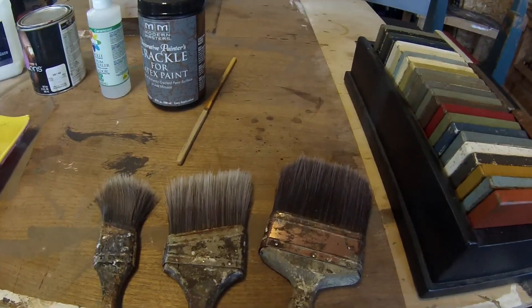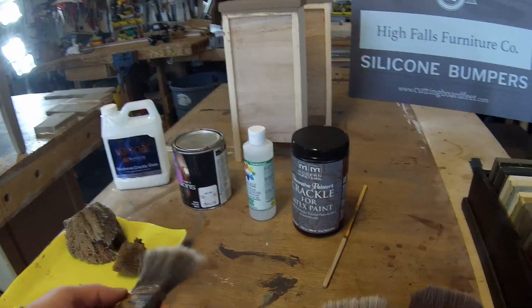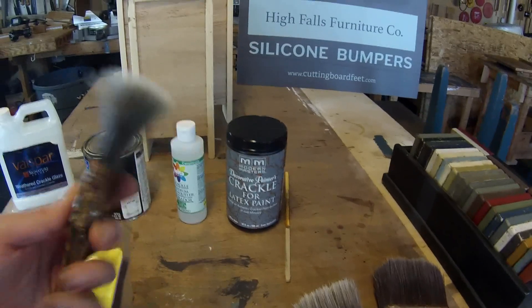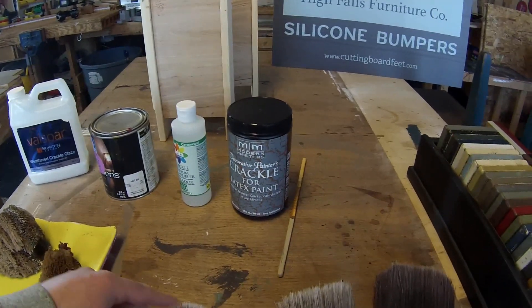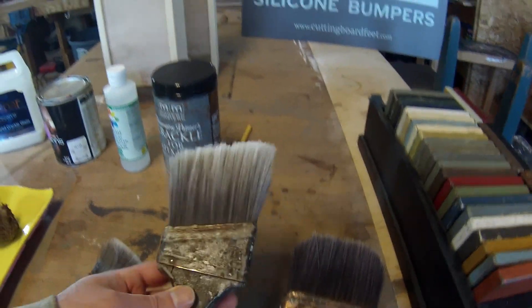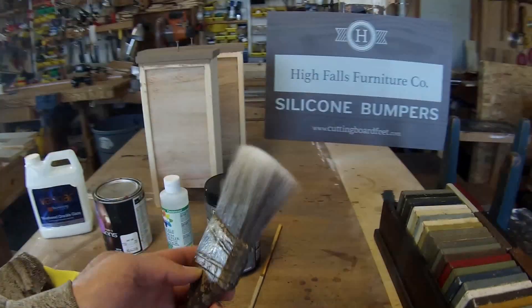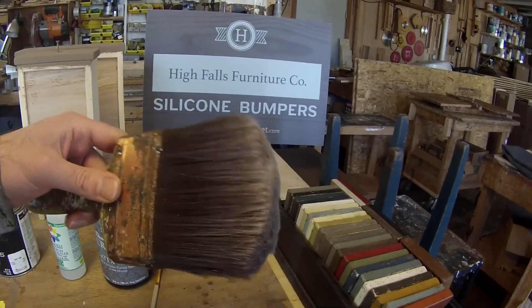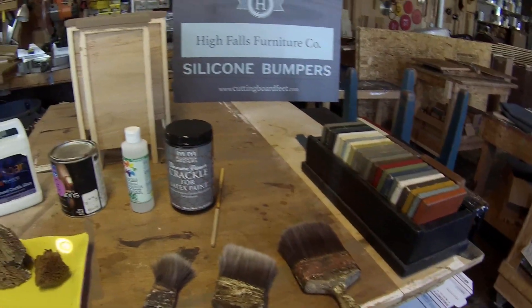These are some brushes I designate for applying crackle. For small test samples I'll use a small brush like this. Applying crackle is really hard on brushes — I use a lot of jabbing and dabbing — so you don't want to use a new brush. As the brush gets worn out, I will actually cut some of the ends of the bristles off. That makes the brush stiffer and works better. For furniture with a large area to cover, I use this bigger brush with about an inch trimmed off the bristles — that makes it very stiff and makes the product easier to spread.